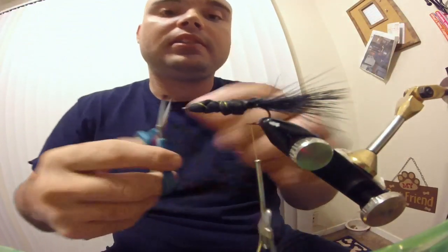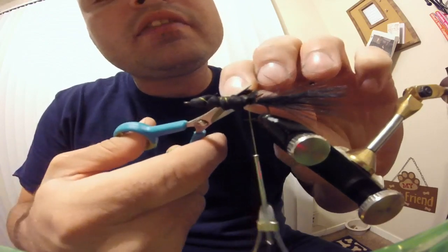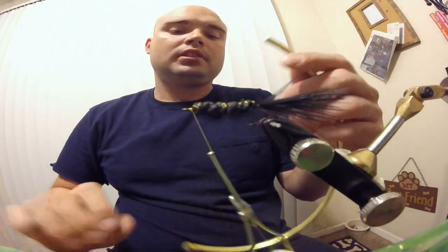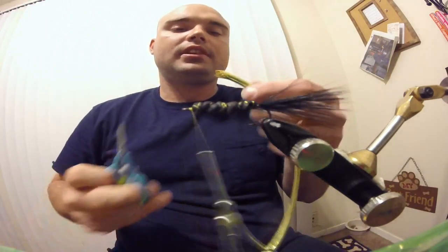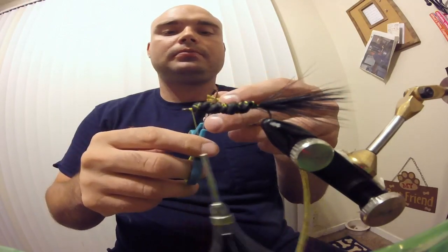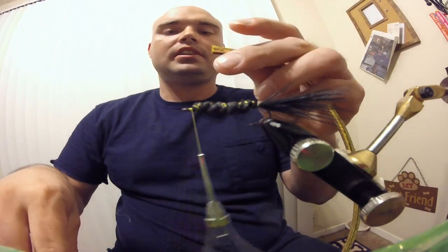It doesn't have to look pretty — it's all going to get covered up. Just make sure it's secured well. Go over it and run your thread to the front of the hook. Take your mylar, and if you have a frayed end, go ahead and trim it off until you've got a nice flat end.